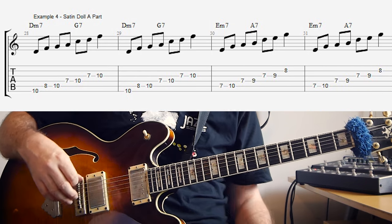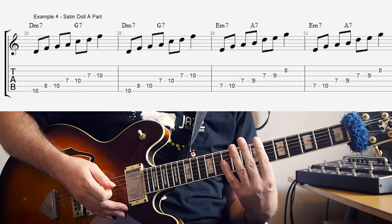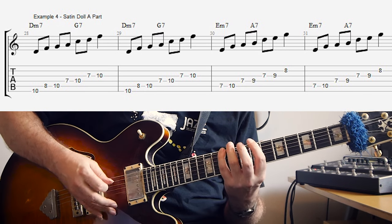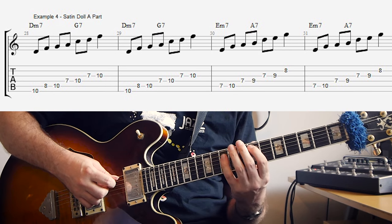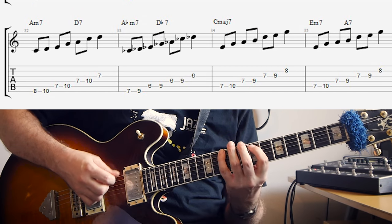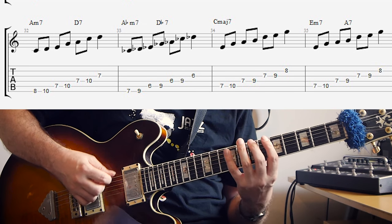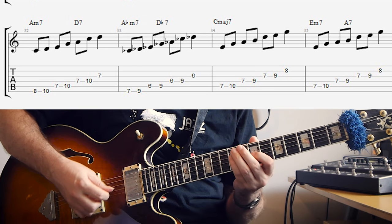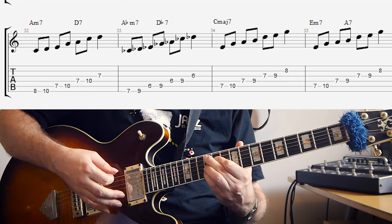For the A part, let's place all the scales around the 8th position. D minor 7, G7 uses D minor pentatonic — and that's twice. Then E minor 7, A7 twice uses E minor pentatonic. Then A minor 7, D7 uses A minor pentatonic. A flat minor, D flat 7 uses A flat minor pentatonic. Back on C major 7, that's E minor pentatonic. And if it's going back to another A section, add the 2-5 and use E minor pentatonic.